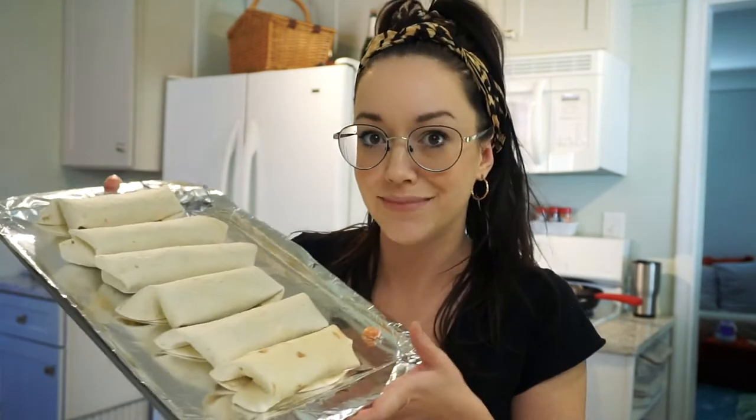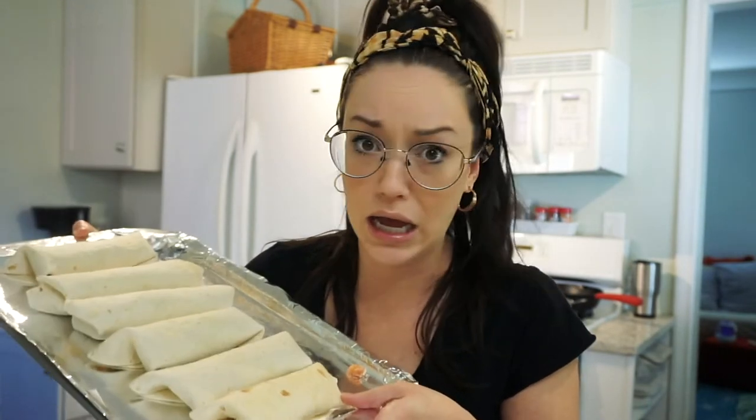That one leftover burrito bowl — granted, I only ate like a quarter of it — but it made six of these chimichangas or flautas, whatever you want to call them. They're pretty big. So I'm going to now put a little bit of butter on the outsides of them. Not 100% necessary. And then I'm going to pop them in the oven for like 10 minutes. We'll see.